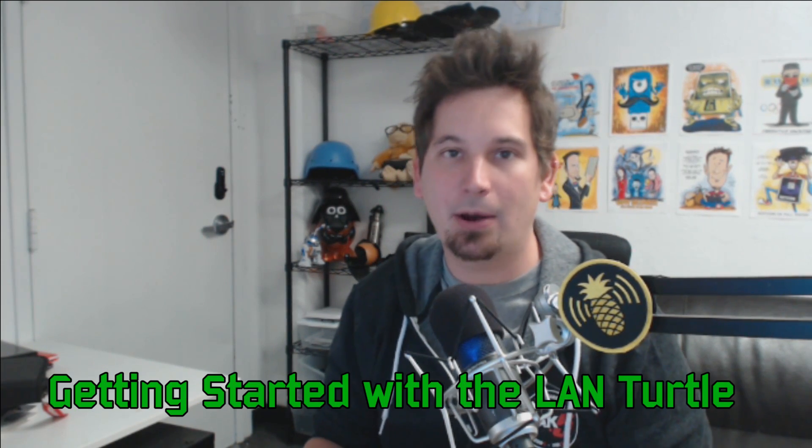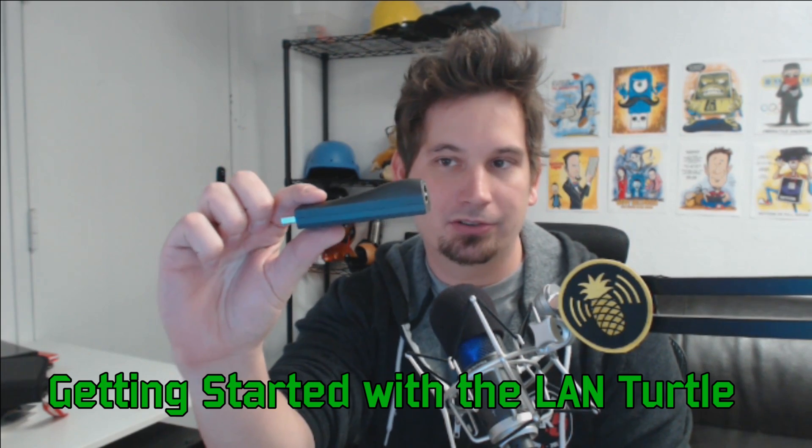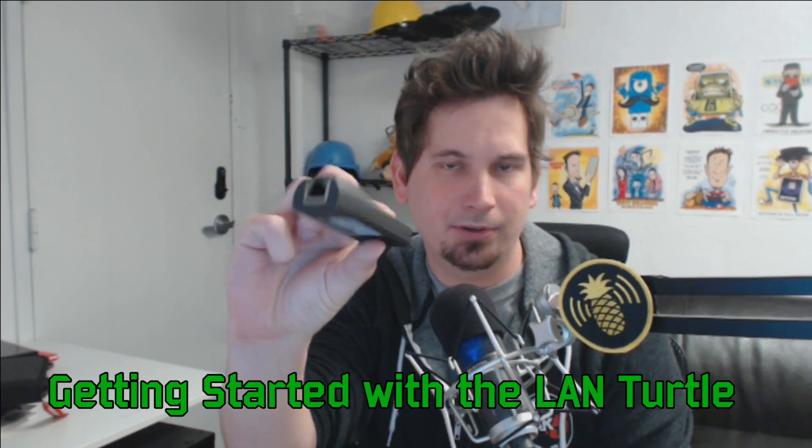I'm Darren Kitchen and this is LandTurtle Basics. Today we're going to be unboxing our LandTurtle and getting it set up for the first time. It looks just like a USB Ethernet adapter — in fact, it works just like one as well. The difference being, it's actually a smart USB Ethernet adapter that runs Turtle modules, letting us do amazing things like remote access, man in the middle, and network intelligence gathering. It's really great for penetration testers, systems administrators, and tech enthusiasts alike.